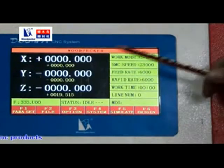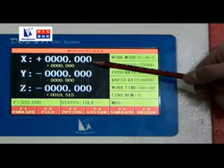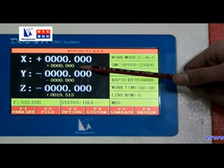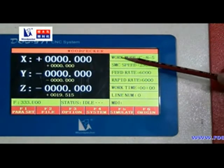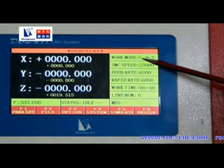Then go to the main screen of the controller. The white numbers are the mechanical coordinates. The three yellow numbers in green are the material coordinates. Walk mode is shown here.